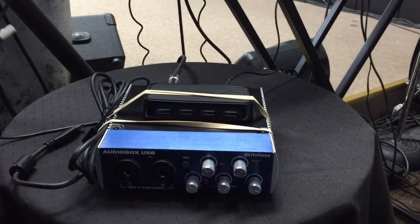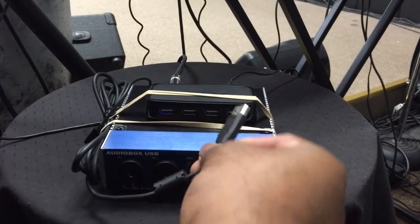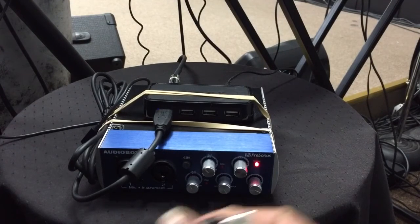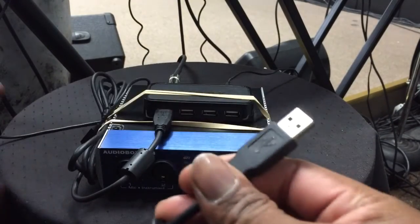I have three USB 2.0 cables here. The first one I'm connecting is from the interface — I'm plugging that into the Dynex hub. You may hear a pop because the sound system is live. Then I have two USB cables from my two keyboards, and I'm plugging those in as well.